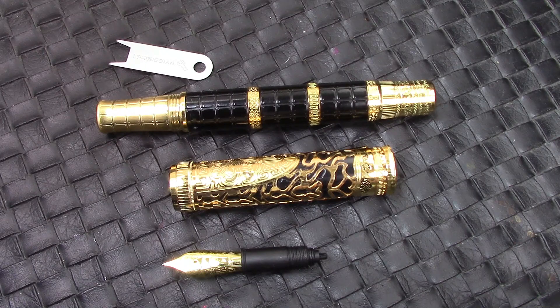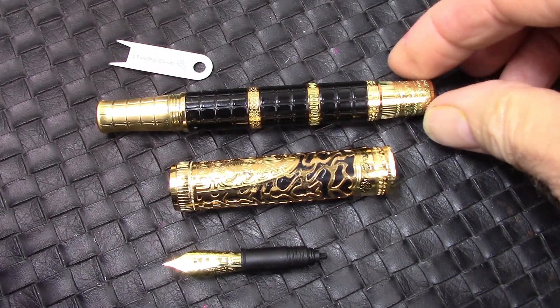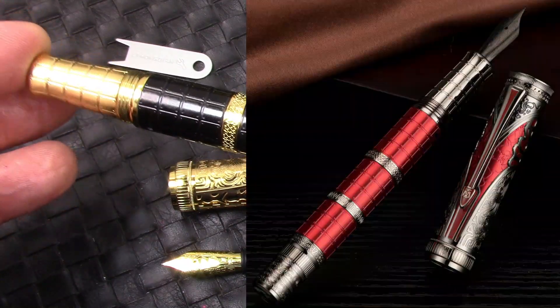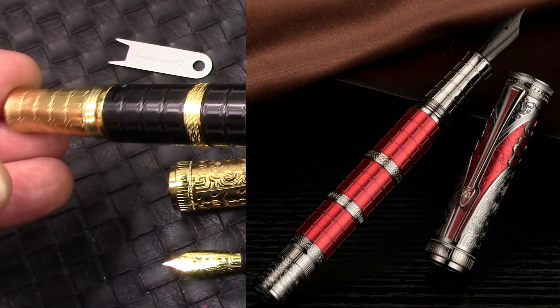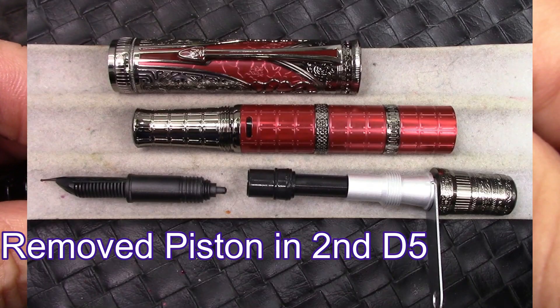Hello, welcome back to a very quick video. Thank you for tuning in to Pen Talk with Chris. When I got my first D5, which you see in front of you, the piston didn't work like I expected it to, and I couldn't get a wrench in there to open it up. But when I got my second one, I also watched some other videos and realized that the wrench should work — they supplied one with the pen.